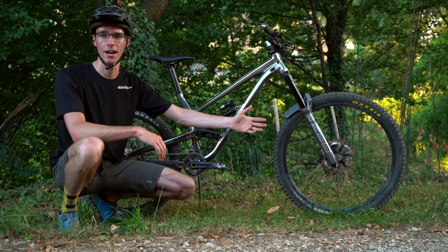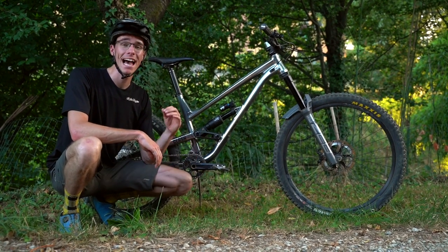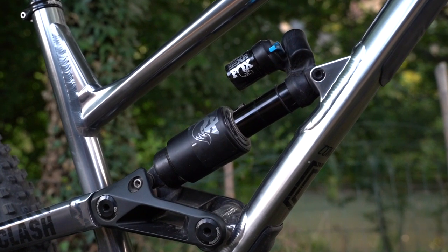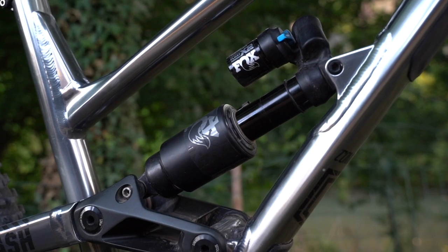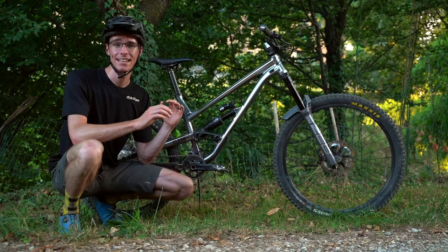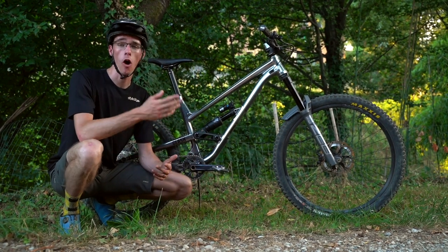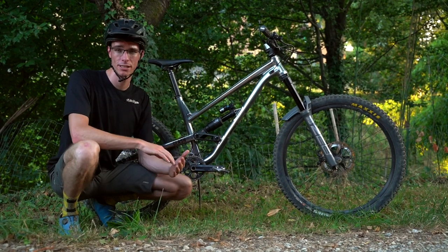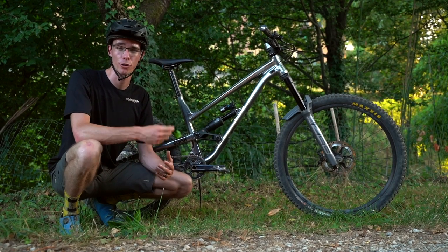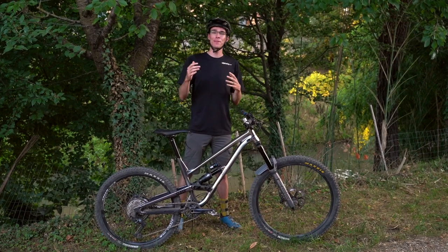I was super surprised, even just riding around in the parking lot when I flipped that chip, how much of a difference it makes. It used to have a really soft, plush ride and when I compressed the shock it wouldn't give much pop. Now in the responsive mode it's night and day — a lot firmer immediately through the middle of the travel all the way to the end, and it's a lot harder to blow through and bottom out the shock. I also took some pressure out of the shock so I was still sitting at proper sag.